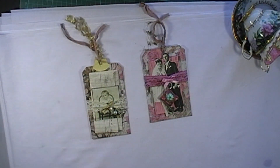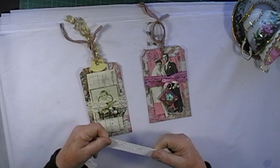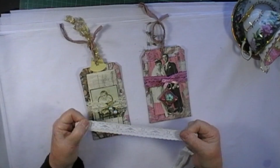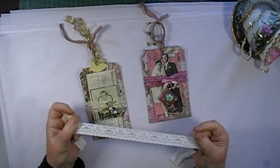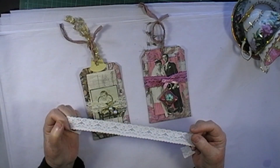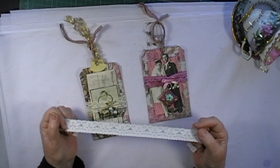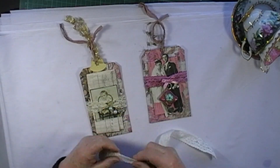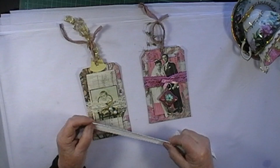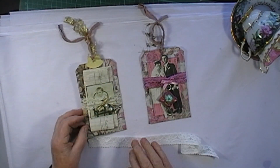These ones are made out of stretch elastic — don't panic if you don't have any because I have an alternative for you. I actually sewed these by hand; you can do them on the machine, or there is a method I'm going to show you today that doesn't require any sewing at all, for those people who don't like to sew.